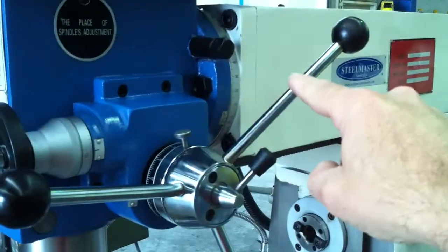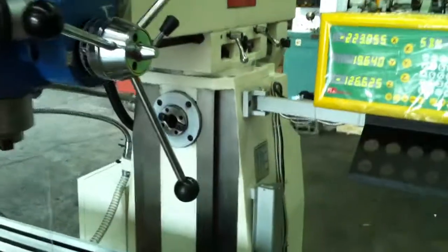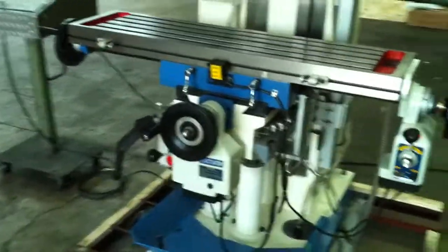The head swivels at that point there, and also the head rotates round to give you the horizontal operation, set up via that locking division there.